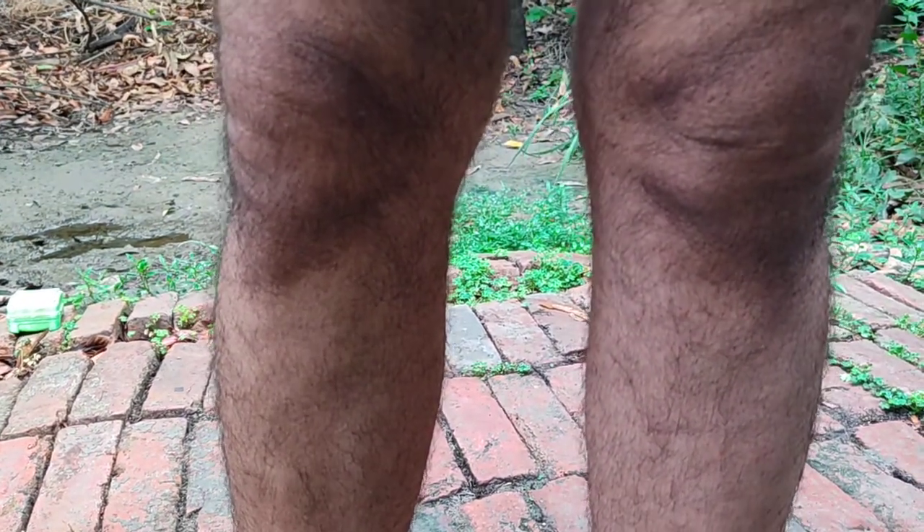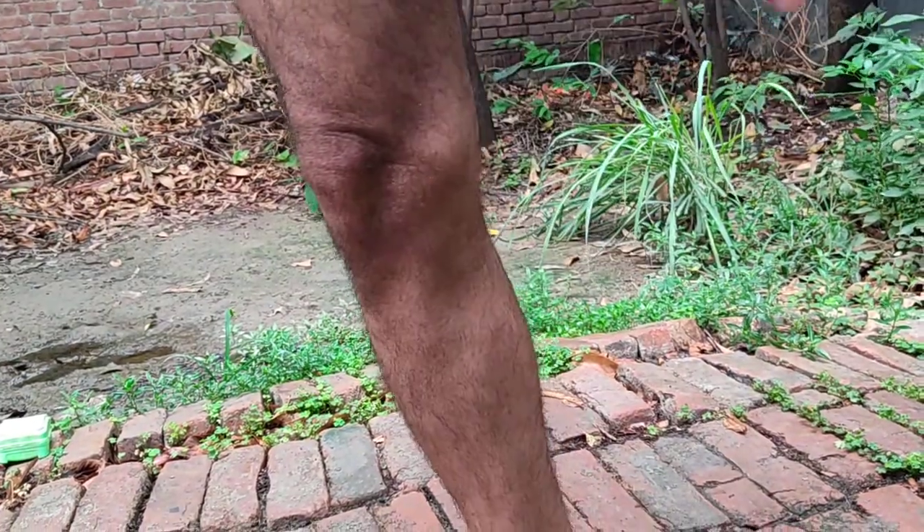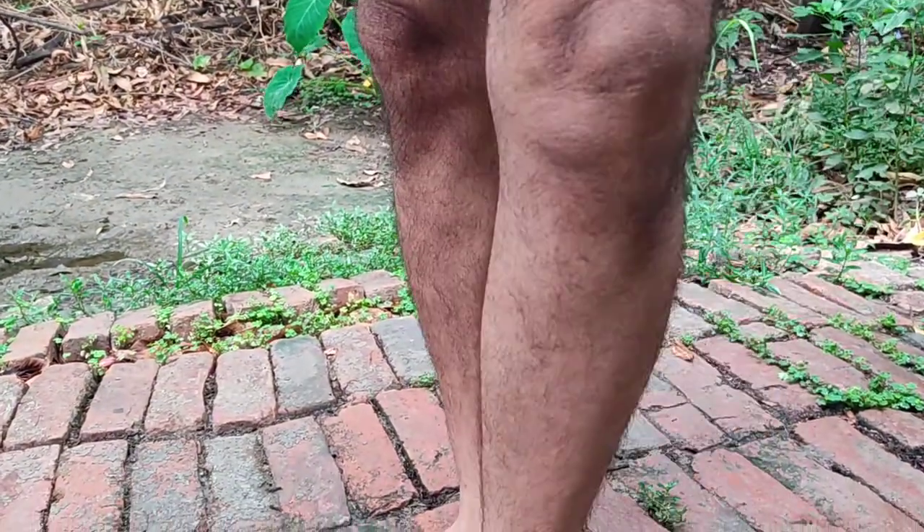Friends, as you can see in the earlier series of these knock knee videos which I had demonstrated, you can see the effect of the regular exercise which I had told you, which I used to do like this — by jumping over this part of the legs, the right outer margin of the foot. You can see.